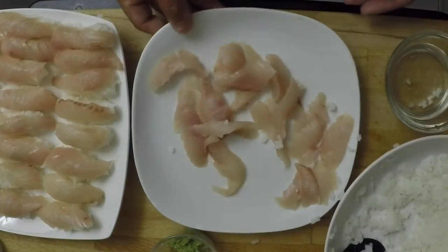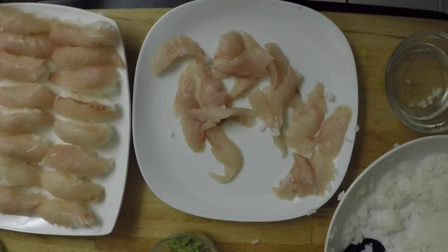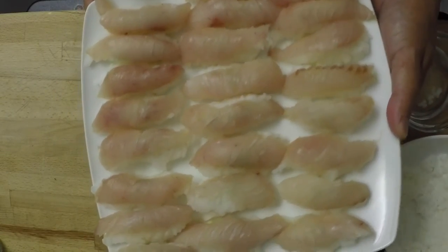That's pretty much it. I've got some scraps left over, and here's the finished product — looks pretty good!